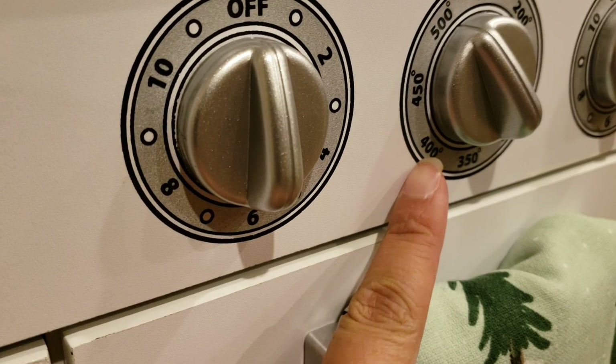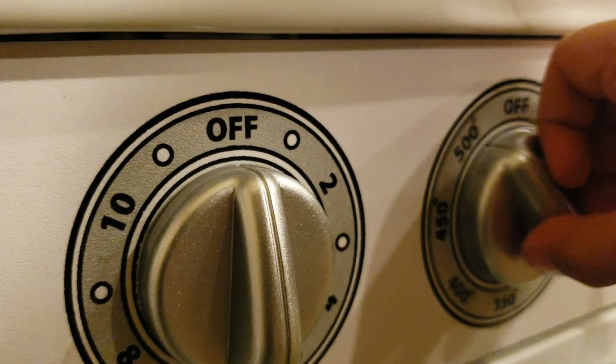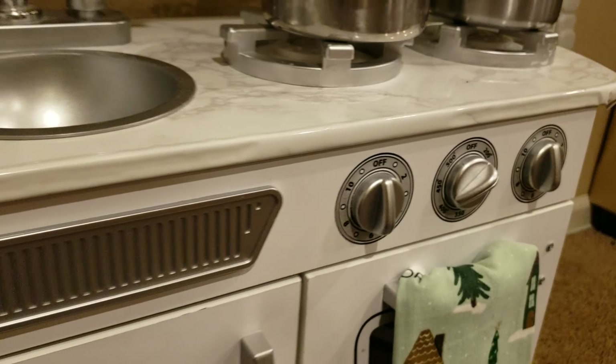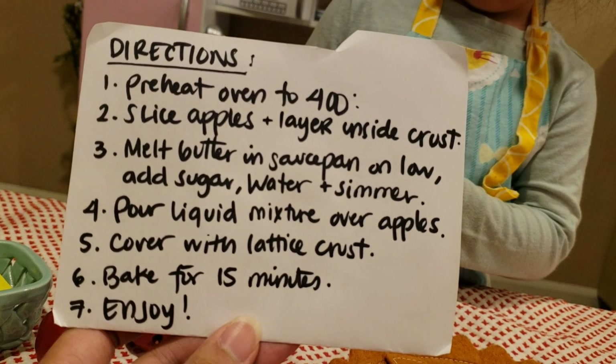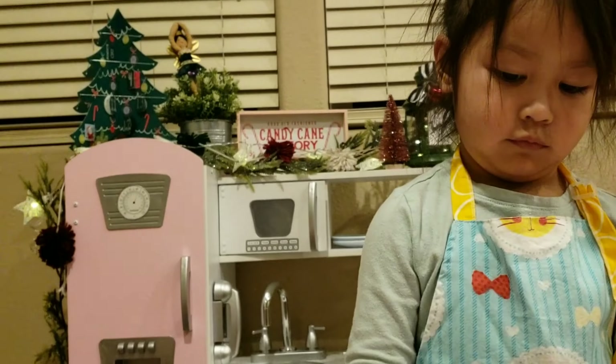This is 400. Can you move it there? Now we're gonna wait for the oven to get warm. Step two, slice the apples and layer inside the crust. Oh, be careful with the knife, right?